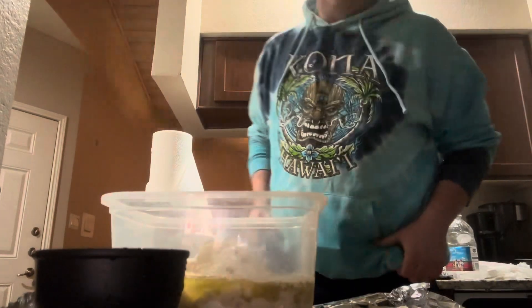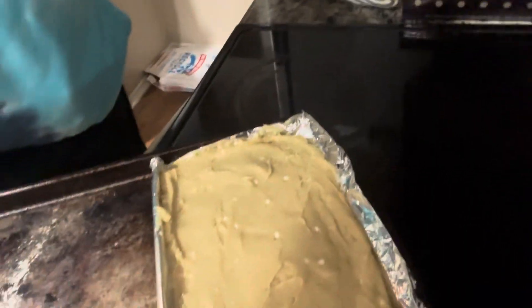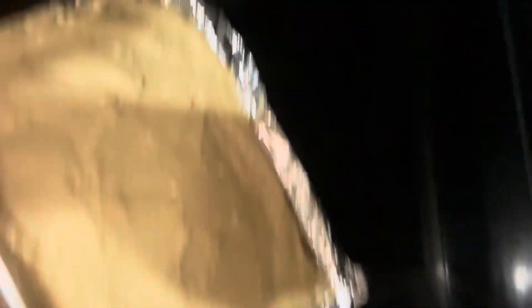I'll whisk this and be right back. So remember I said this is gonna be like cornbread — it didn't come out with as much as I thought, but it's looking pretty good. The oven is already at 350 degrees, it's gonna go in for about 40 minutes.